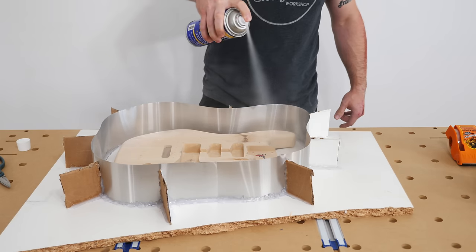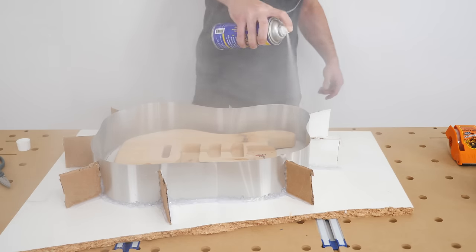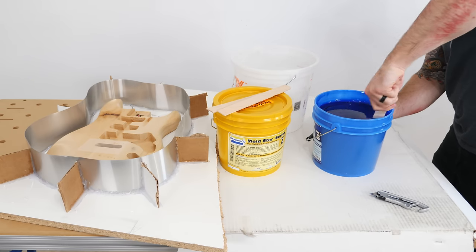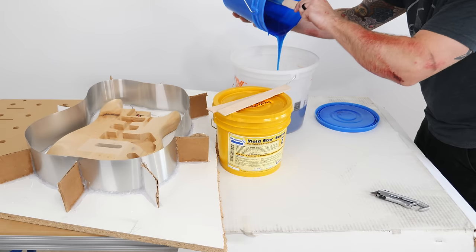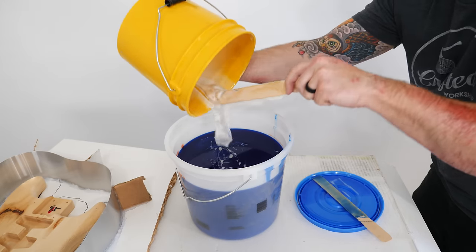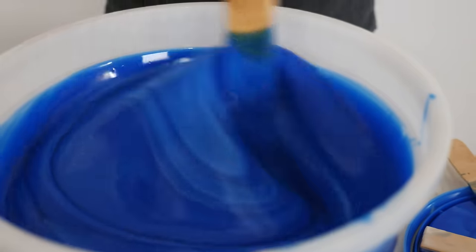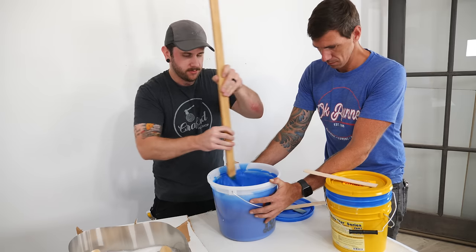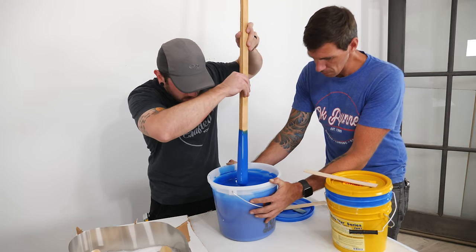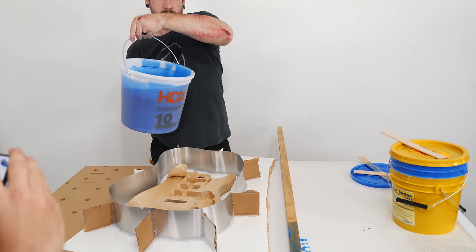Once the form was created I could spray it down with some mold release, which would help the silicone release after casting. Next I got my silicone of choice — Mold Star 30 — mixed up. I used this entire gallon kit of silicone for this mold, and this kit costs close to $200, so you can see why making the form smaller would have really been beneficial from a cost perspective.